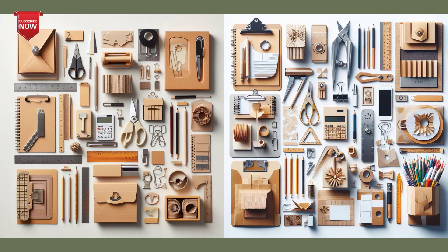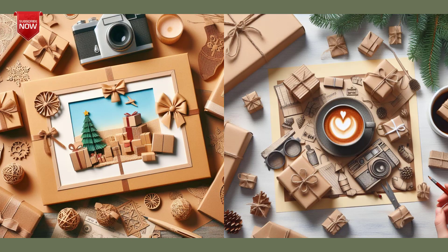You can also turn paper and cardboard into beautiful decorations, office stools, or special gifts. By doing so, you reduce the amount of waste that you produce and contribute to protecting the natural resources.